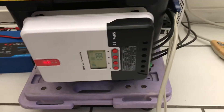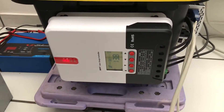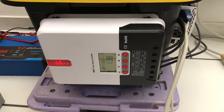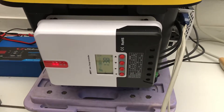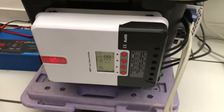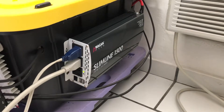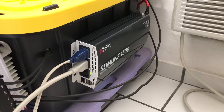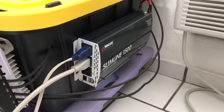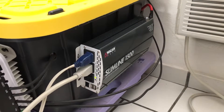I got the charge controller from a solar store here called Maximo Solar — it was $139 plus tax. I also got this little 1500-watt inverter; it's not pure sine wave but it gets the job done. Got it at Costco for $69.